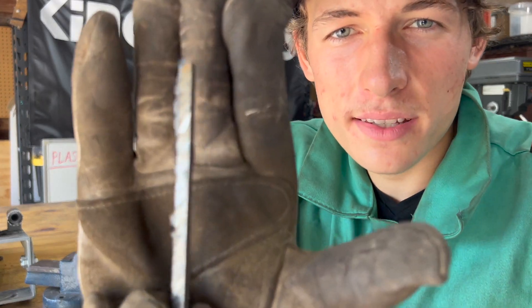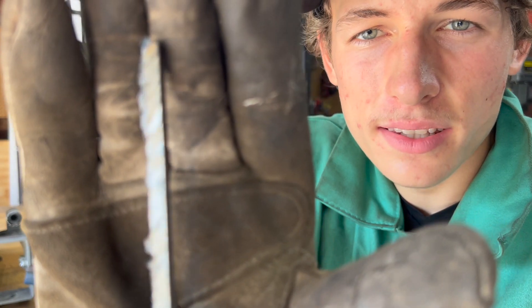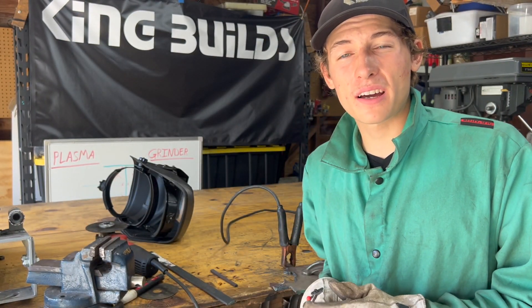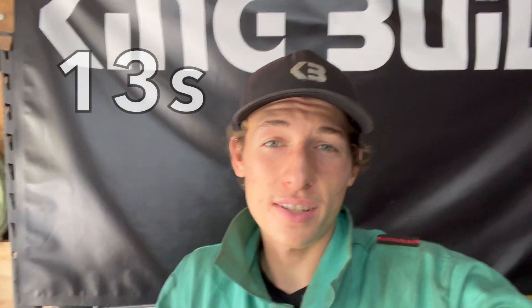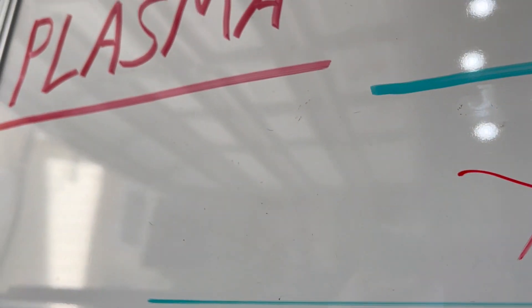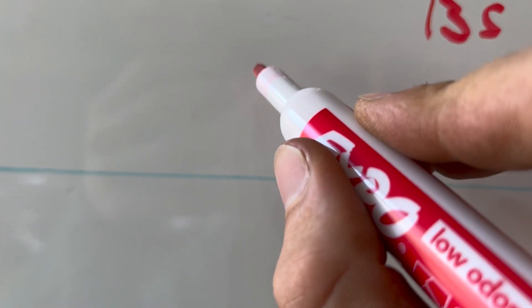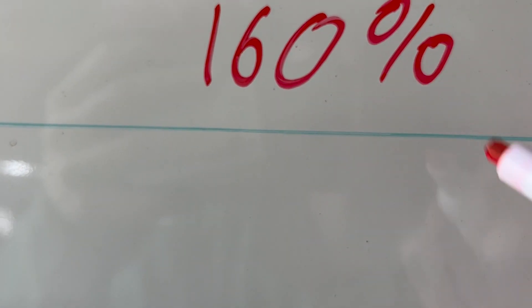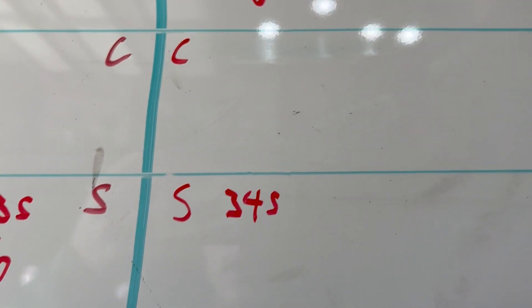Here's the piece we just cut with the grinder — it is nice and smooth. In terms of speed, the plasma cutter is much faster. The grinder took 34 seconds to cut that piece of metal and the plasma cutter took 13 seconds, so the plasma cutter is approximately 160 percent faster than the grinder.